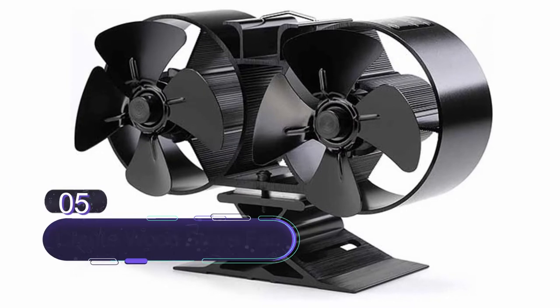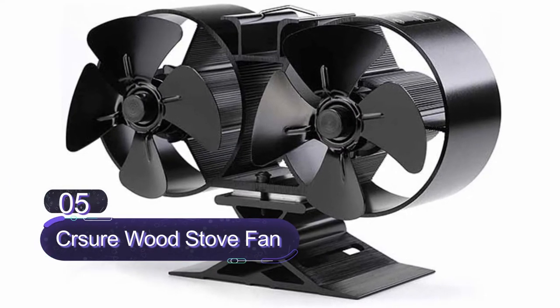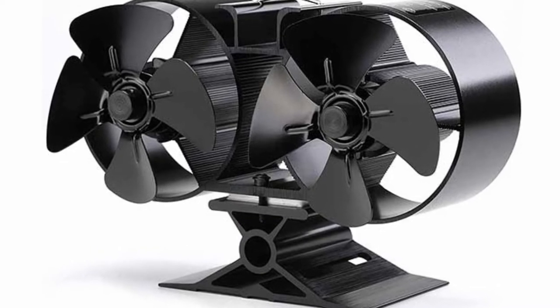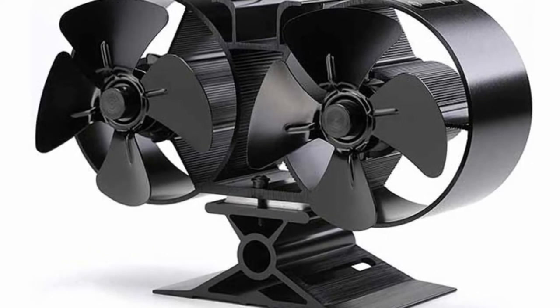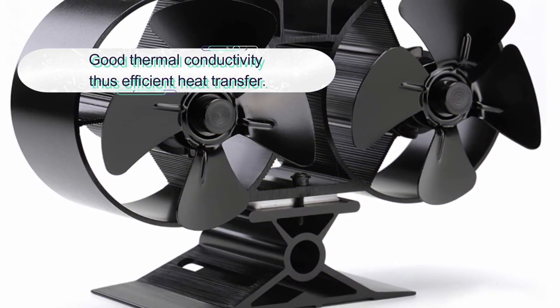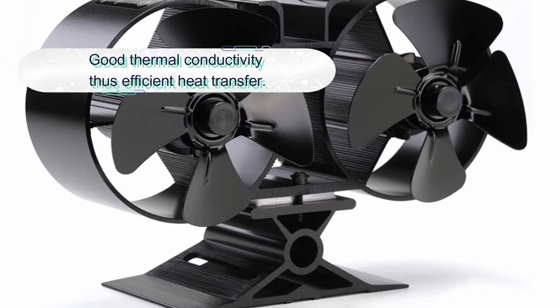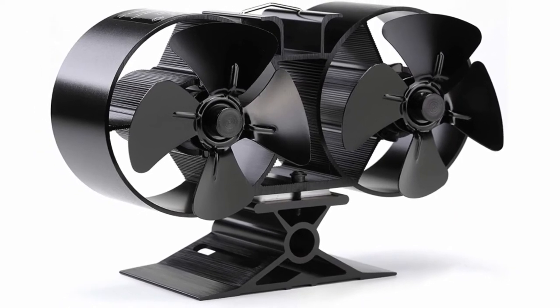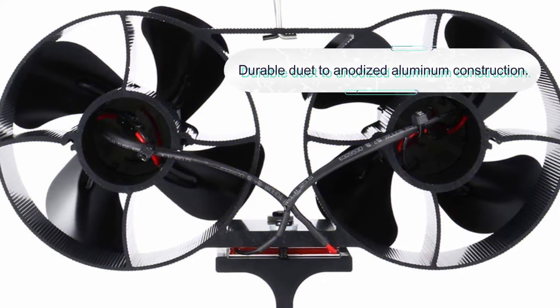Number five: the Sherwood stove fan. This is a powerful and effective fireplace fan to consider buying. It is a double design fireplace fan that comes with eight fans. The fireplace fan circulates 50% more air than standard four-blade fans. It is a heat-powered fan that does not require electricity to run. Moreover, this fan operates quietly at low noise levels of below 25 decibels.